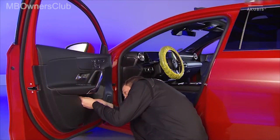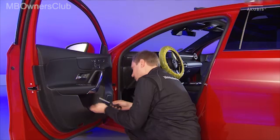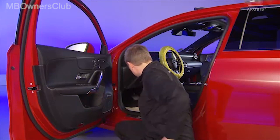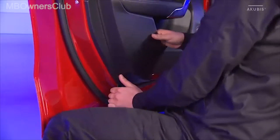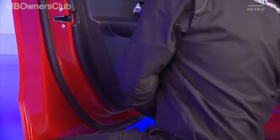To begin, unscrew both door panel fixing screws around the door handle. Place a plastic wedge in the lower left corner and with a little force loosen the door panel. Remove the panelling all around.